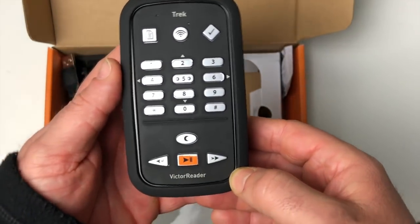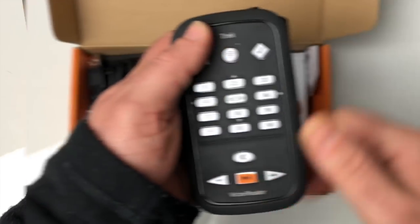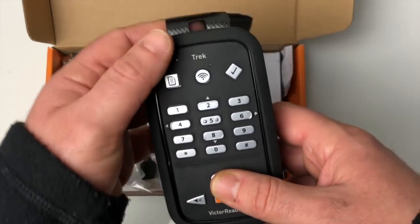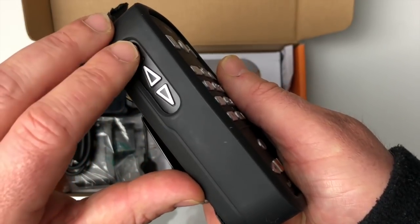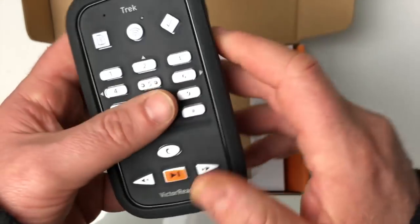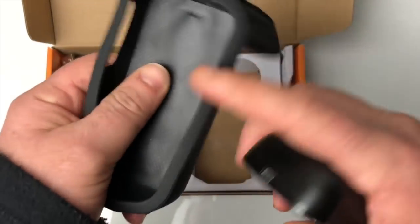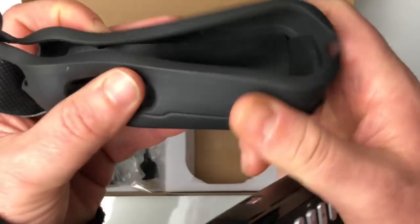Je vous le mets en très gros sur l'écran. Côté design, c'est une copie conforme du Victor Reader Stream : avec un pavé numérique, la touche carré play/pause, une flèche à droite et une flèche à gauche, le petit ovale qui permet de donner l'heure. C'est vraiment typiquement un Victor Reader Stream. Les boutons de volume à gauche, le bouton marche/arrêt et le bouton dictaphone sur le côté droit. On peut facilement enlever l'appareil puisque la coque qui l'entoure est une coque molle, très bien faite, qui entoure et protège complètement l'appareil.